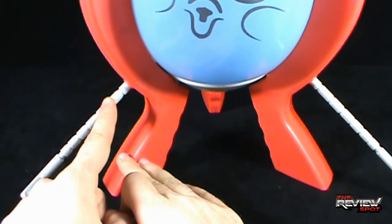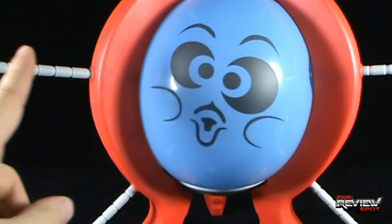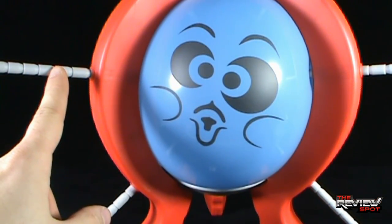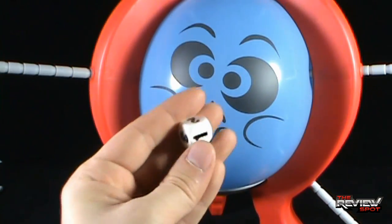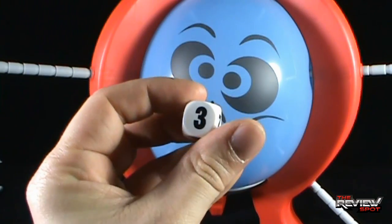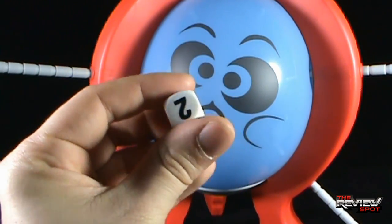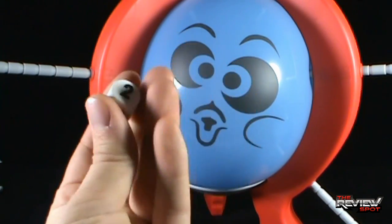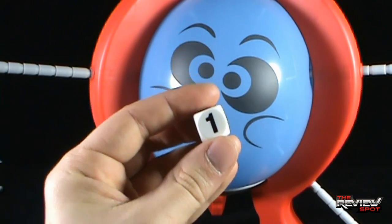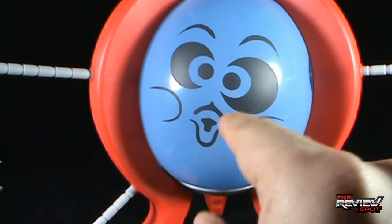So if you had two, you could push in one click on one stick, and push another one in as well because that one hasn't been pushed in very many times. You can split up the roll across sticks. As long as you click it the total number of times shown — whether that's three or two — it doesn't matter how many sticks you use. The idea, though, is you don't want to be the person to pop this balloon.